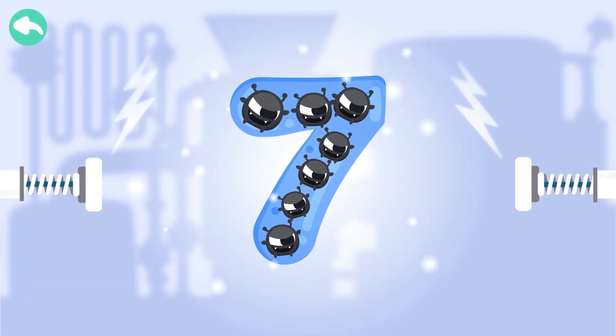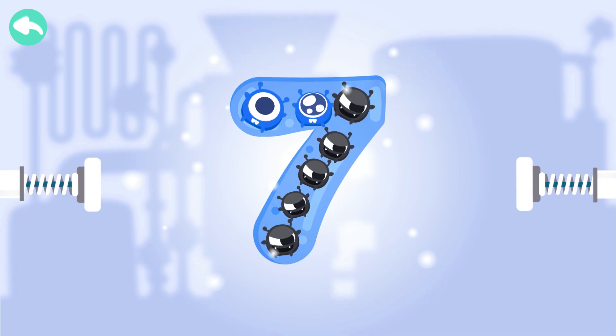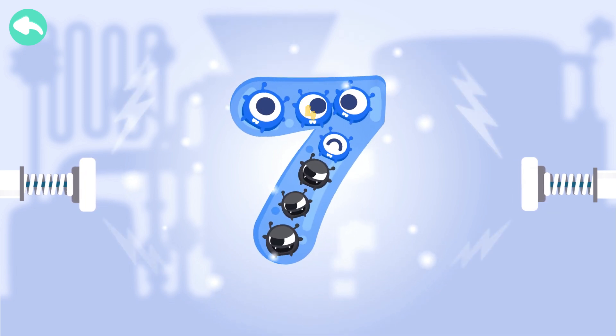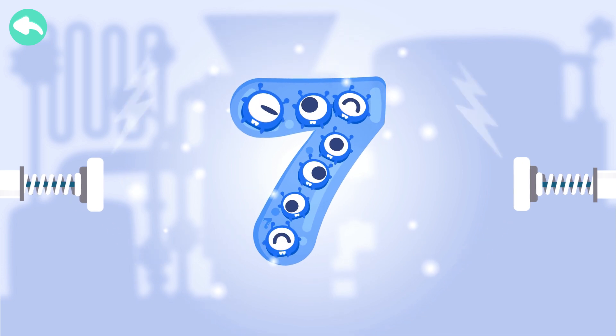Touch the dark box to cure the number. One. Two. Three. Four. Five. Six. Seven.